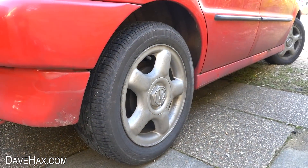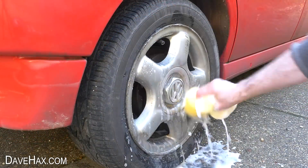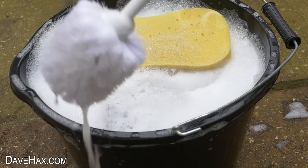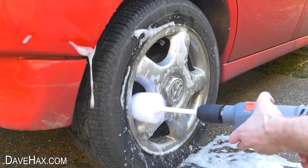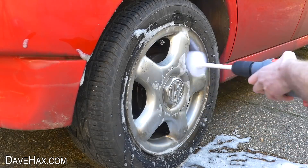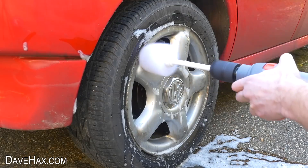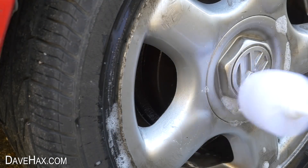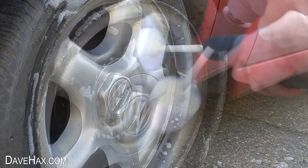Next I thought I'd try using it to clean the alloy wheels on this car. I wetted one down with a soapy sponge, dipped the brush into some water, and went to work cleaning up the wheel. These wheels weren't perfect anyway — they had a few scrapes and scuffs — but the brush on the drill has cleaned it up really, really well.